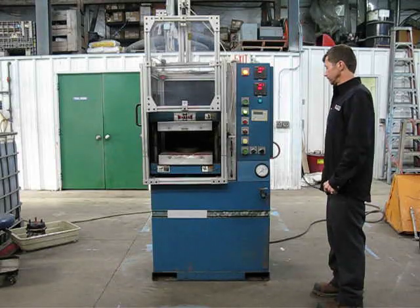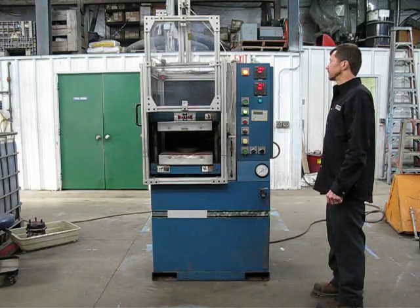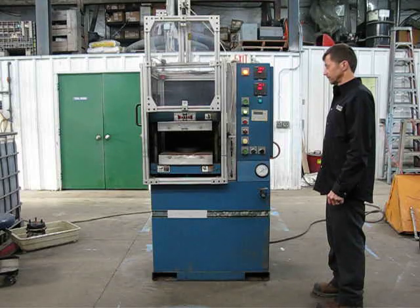This is Icon number 2691. It's a 30-ton up-acting Wabash press. The press has 15-inch by 15-inch electrically heated platens.